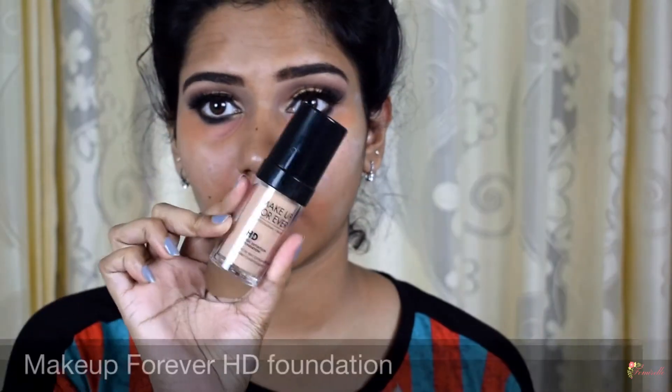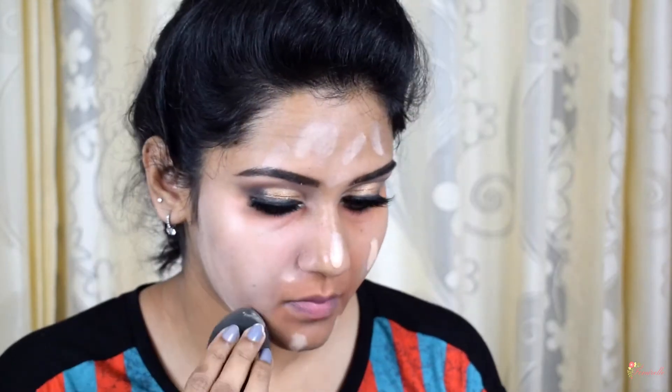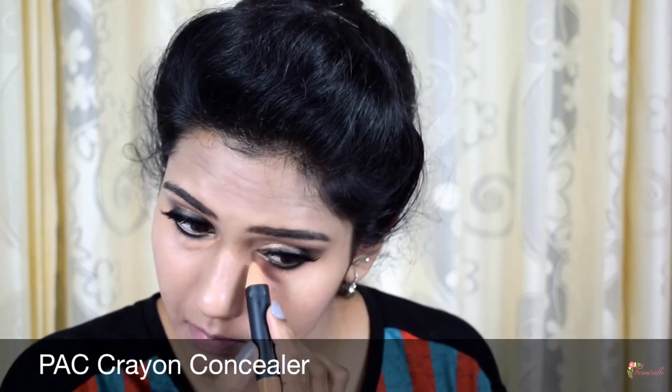For foundation, I'm using the Make Up For Ever HD Foundation, blending it onto my skin with a damp beauty blender from Pack. This foundation may seem a little light for my skin tone, but it oxidizes and turns one or two shades darker with time. It's also super important to choose the right foundation on your big day — foundations with SPF can cause flashback in photographs, so choose one without SPF and test how it photographs beforehand. Don't forget to blend the foundation onto the neckline and exposed areas. I'm concealing areas with dark pigmentation using a Pack concealer, blending with the Pack 272 brush.